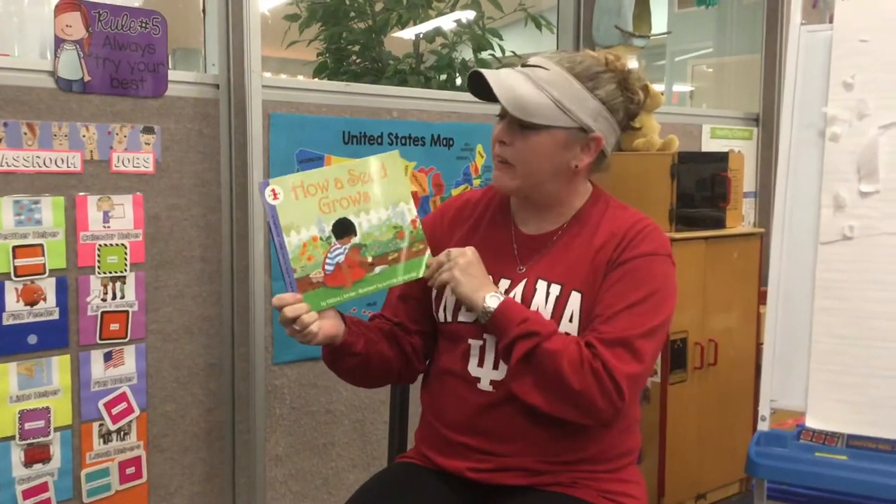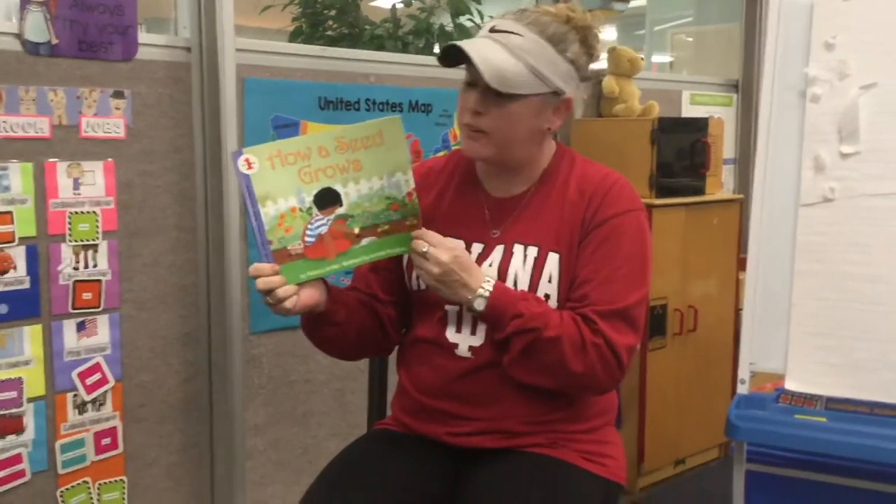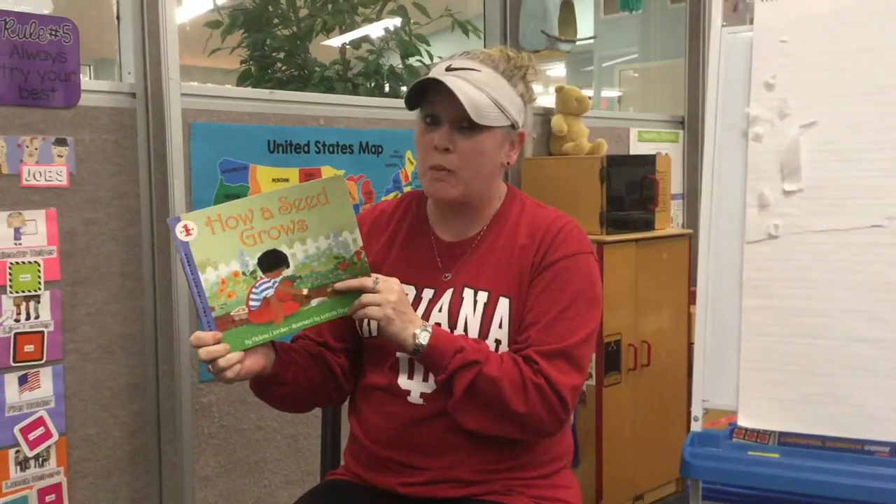Alright guys, for our read together, we are going to read How a Seed Grows. This book is going to tell you how you can plant some seeds at home and watch them grow.